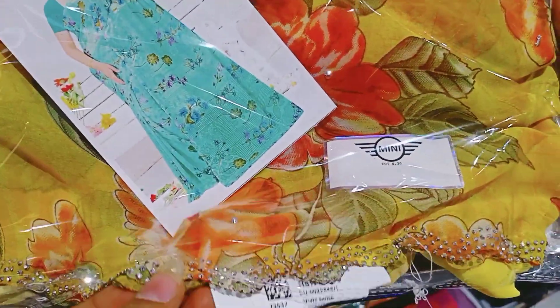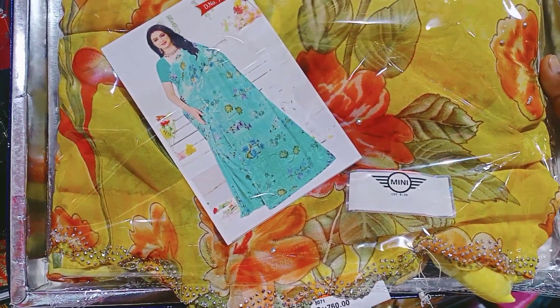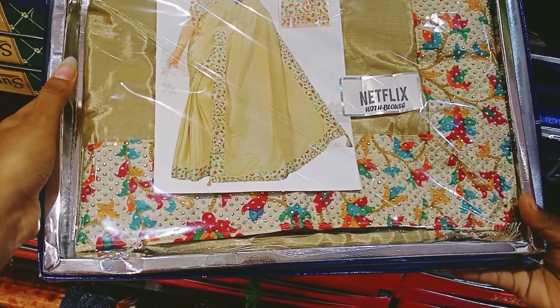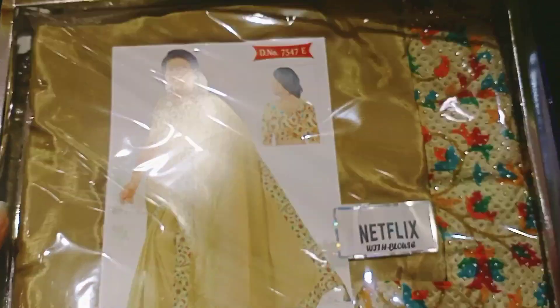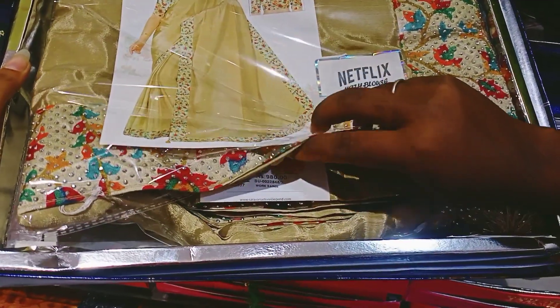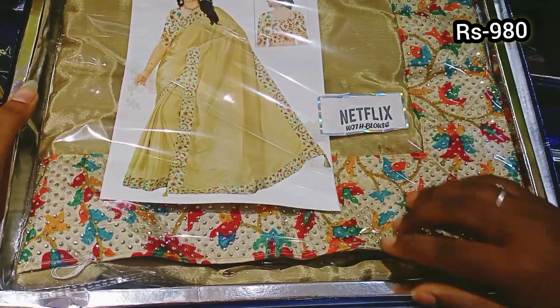This is a beautiful golden color combination — a light golden color with stonework. This is 980 rupees.